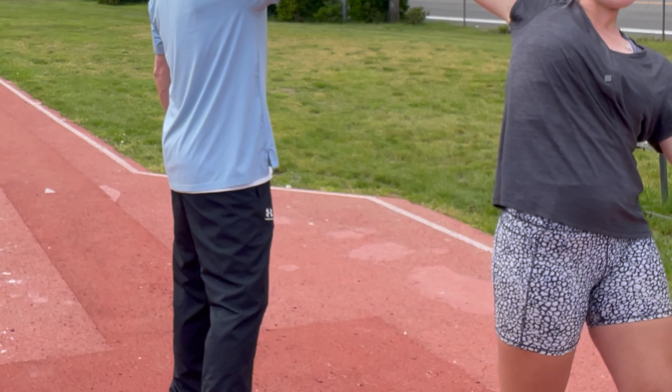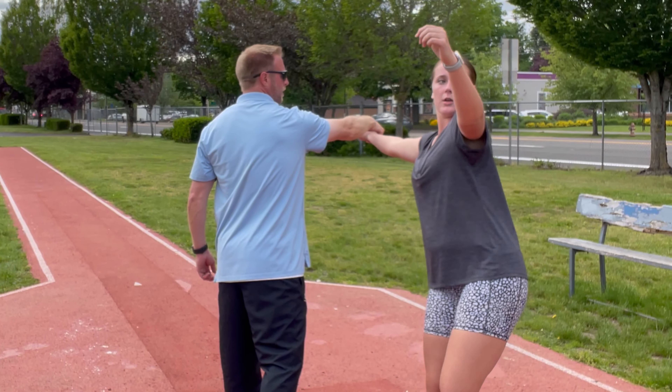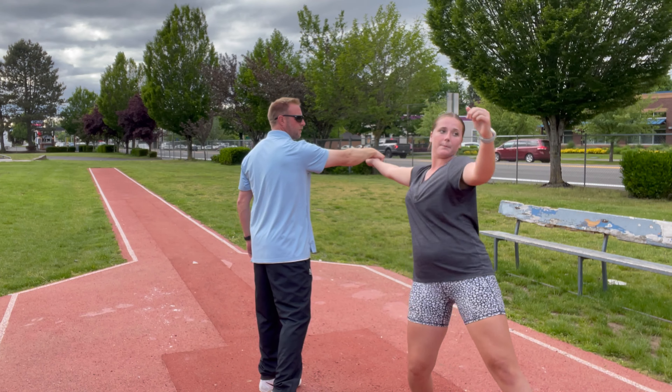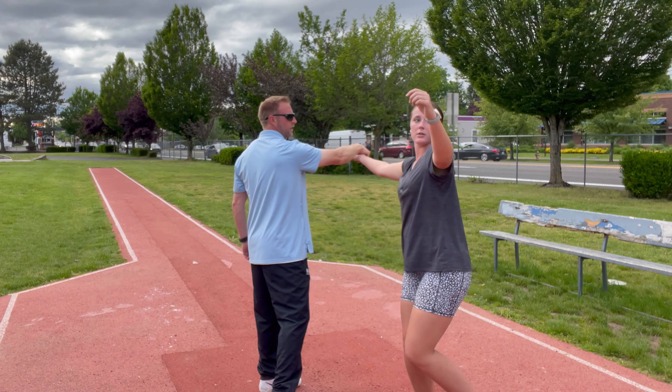One of the things that we're doing here is we're trying to get some hip-shoulder separation, and you can see that I'm just giving a little bit of resistance as she's pulling through.